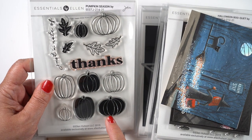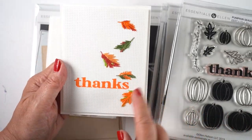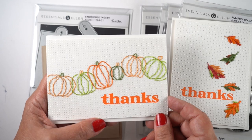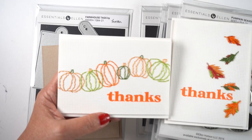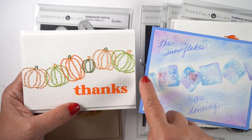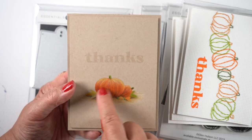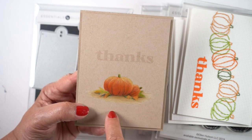I made a whole bunch of cards with this pumpkin season set — it's got a pair of sentiments that go together and lots of different pumpkins. This is the pierced A2 die with smaller, closer-together holes than the last pierced die, so it's easier to go around an image. I stamped the leaves and pumpkins and was able to sew around on the lines. This design was inspired by a card from Tammy — I had people send in cards recently and wanted to use her idea of something traveling across the card, so thank you Tammy.